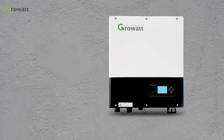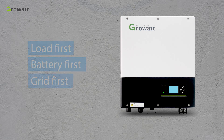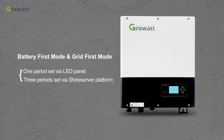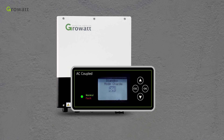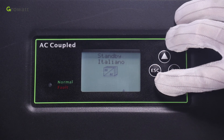SPA can be used in different modes: load first, battery first, and grid first. For battery first and grid first modes, the customer can set a timetable. Through the LCD, one time period can be set. Through the Growatt ShineServer, three time periods can be set for each mode. From the LCD panel, you can change the mode manually, and also configure language, system time, lead-acid cell charging voltage (default is 58 volts), discharge low voltage, and more.